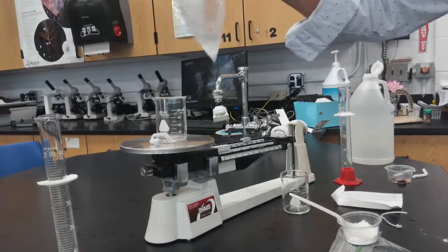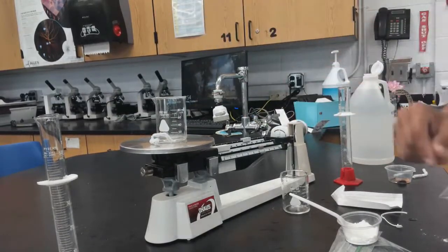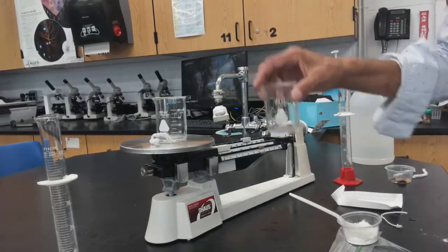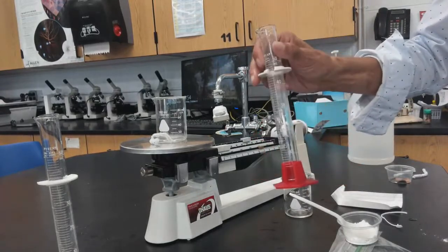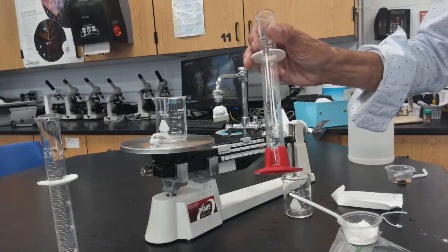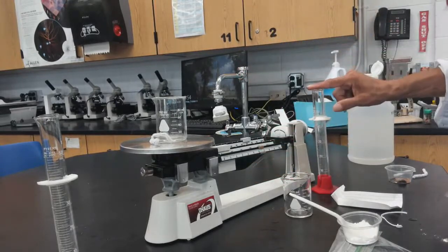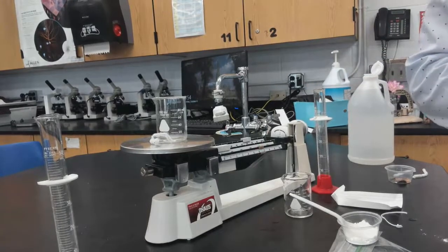When you're done, you can throw the bag in the garbage. The pipe cleaner should stay. Clean both beakers and wash and dry the graduated cylinder. Then wash your hands using soap and water.